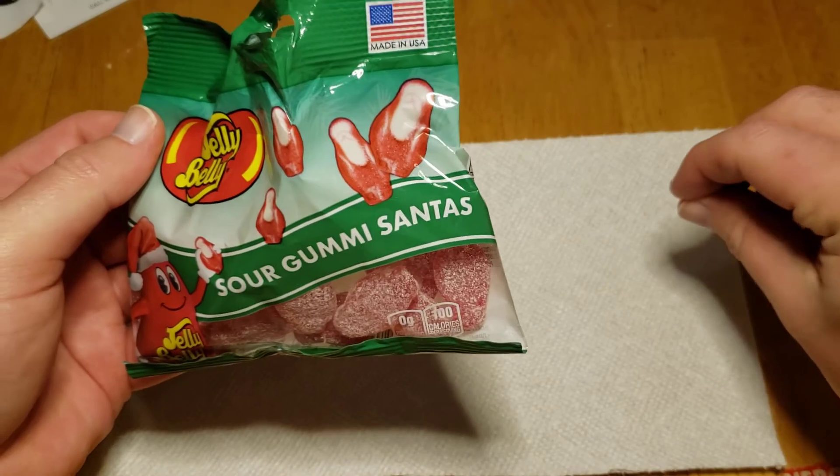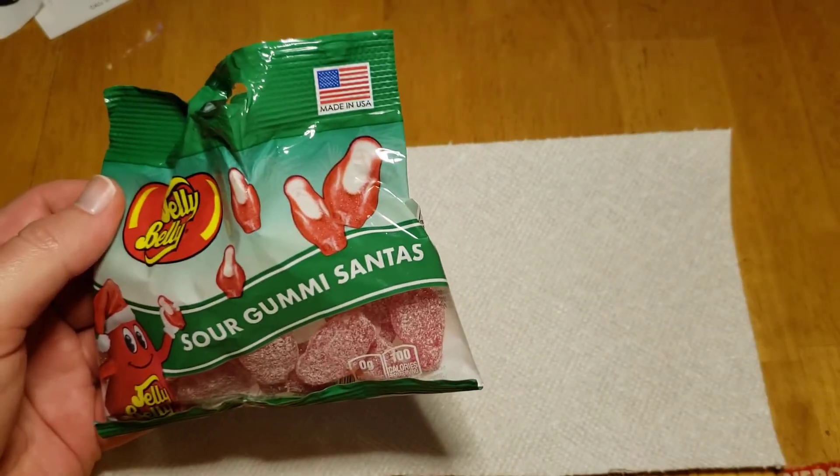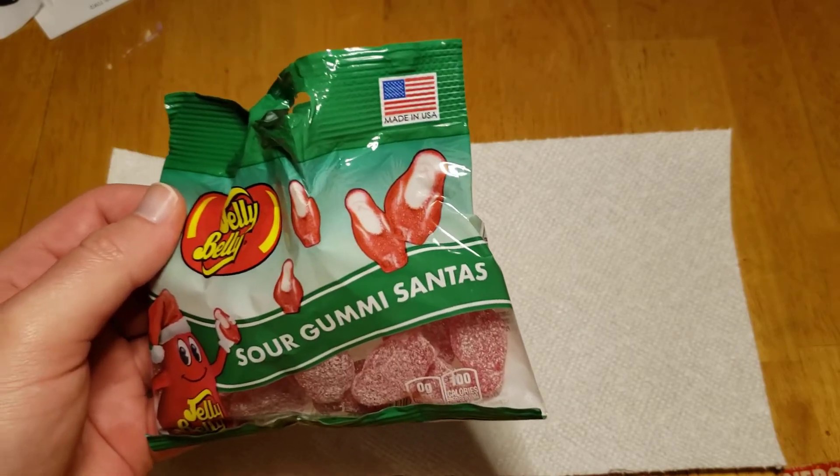When you bite into it, you feel the gummy. It just feels like a gummy — you're eating something gummy.